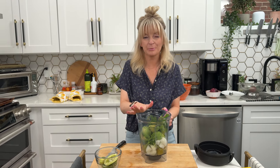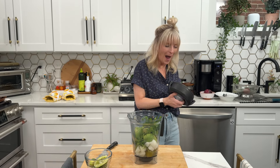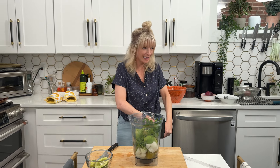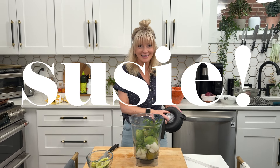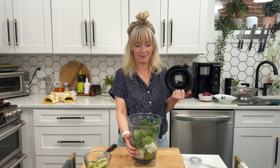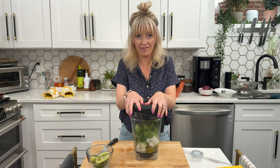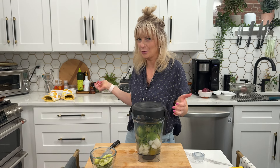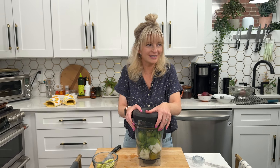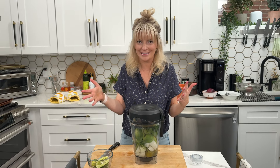Now we blend it and taste to see if we want to add anything else. When you blend it, make sure you have an opening on your blender lid because the tomatillos and jalapeño are still warm — hot items need an air vent. You can also do this in a food processor. I'm using my Vitamix on the smoothie function, which makes it a pretty thick dip, but blend to your preferred consistency.